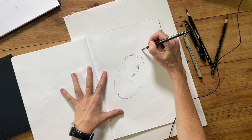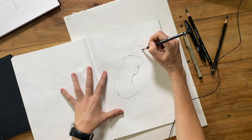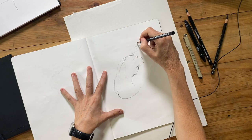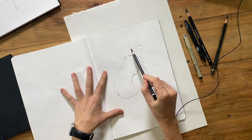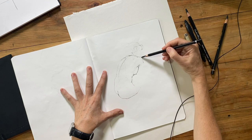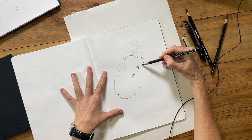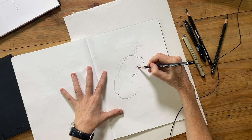I'm just blocking in where the head is and the hair shapes. I'll speed up this section of the video because it's not as crucial to the drawing as the rest of the body. I tend not to focus on the face or head too much, so I'll increase the speed to get through this part.